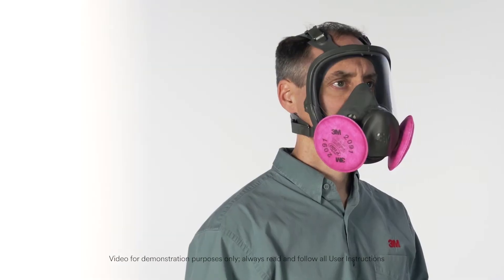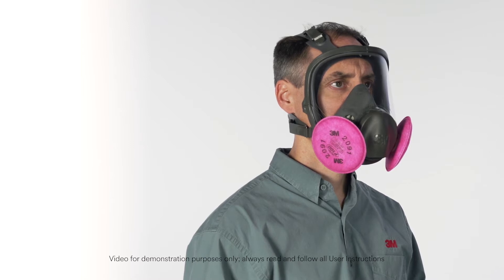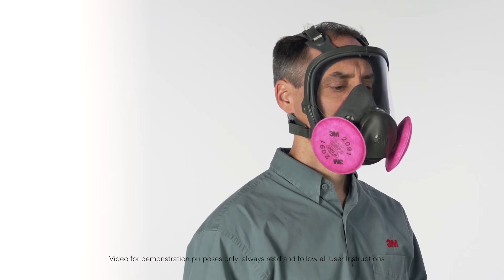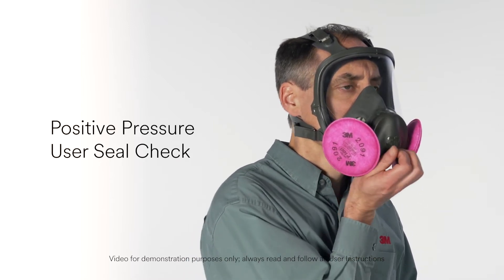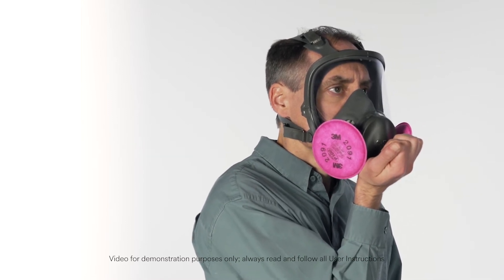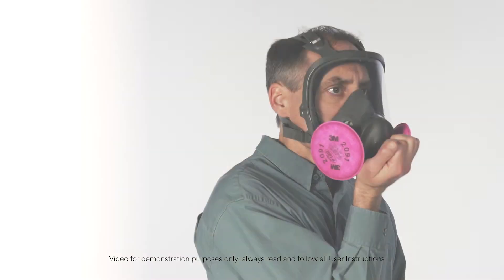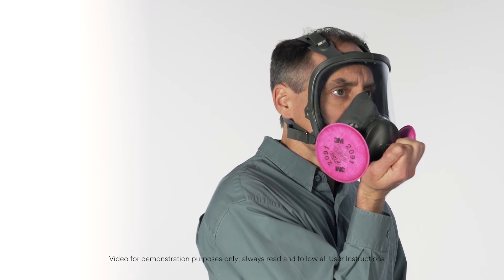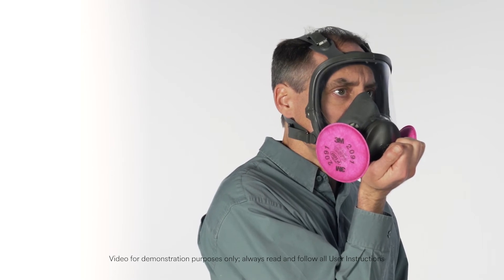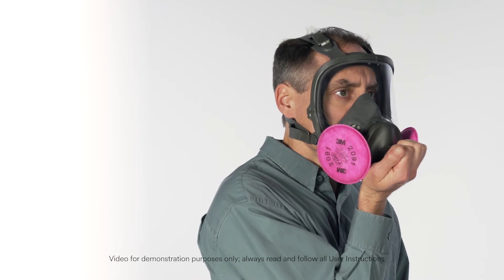Always check the seal of the respirator to your face before you enter any contaminated area. You must perform either a positive or negative pressure user seal check. To perform a positive pressure user seal check, place the palm of your hand gently over the bottom of the exhalation valve cover, being careful not to apply too much pressure and disturb the face seal. Exhale gently. If the facepiece bulges slightly and you feel no air leaking between your face and the face seal, your respirator has sealed properly to your face.